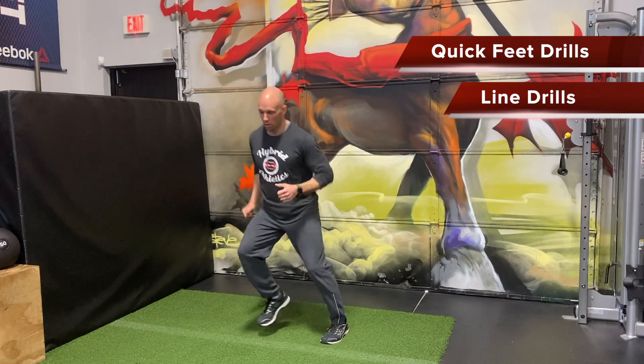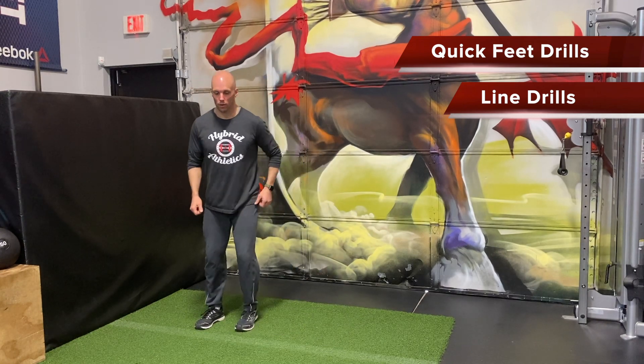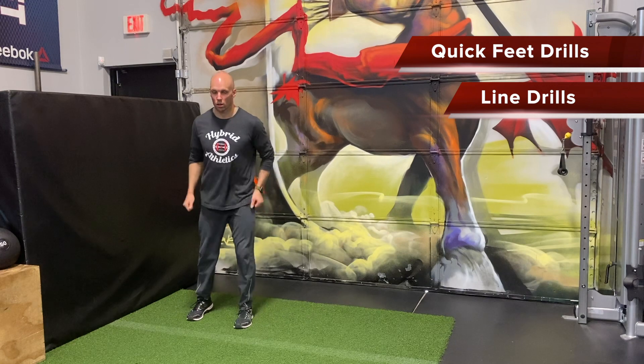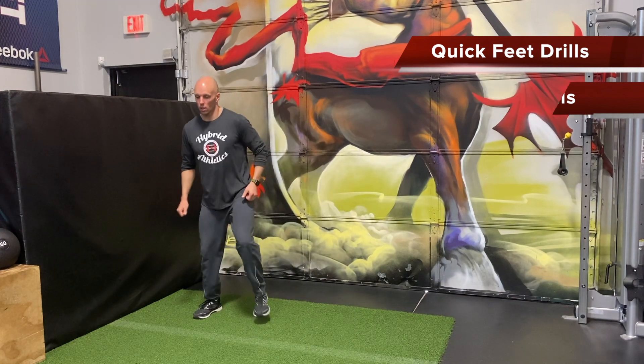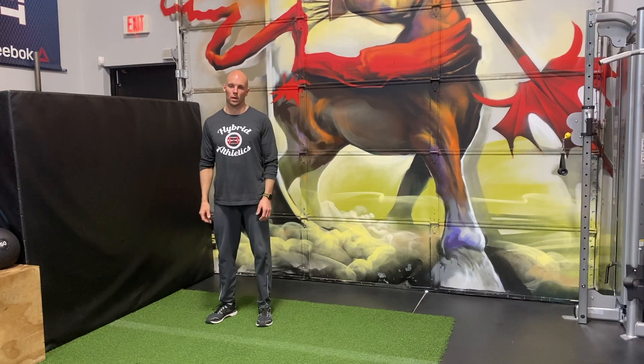Shuffle. Crossover. One, two, three, four. You can make it up as you go. Good luck.